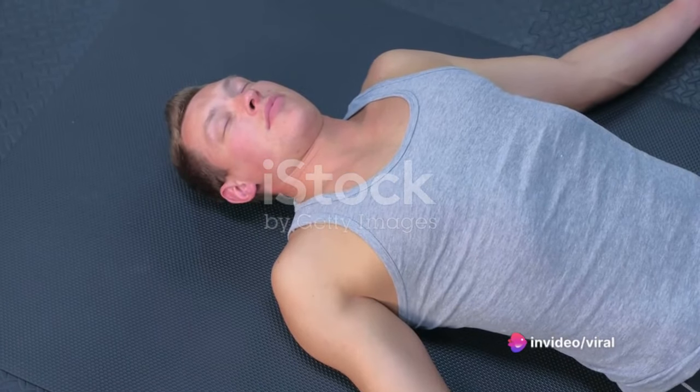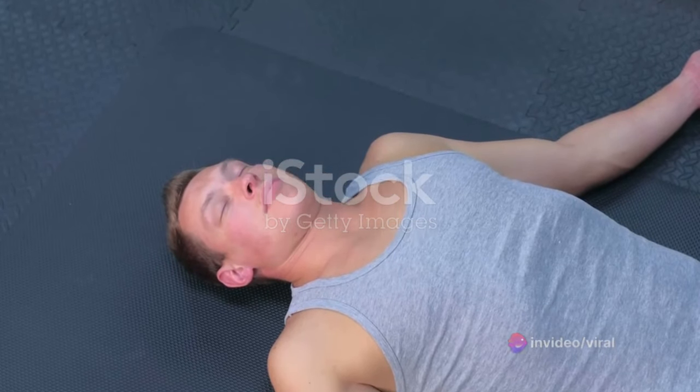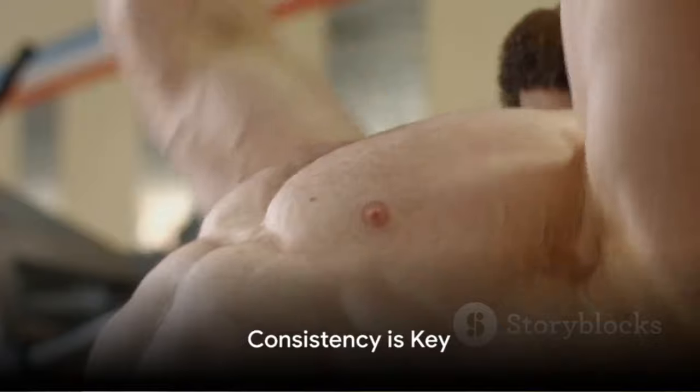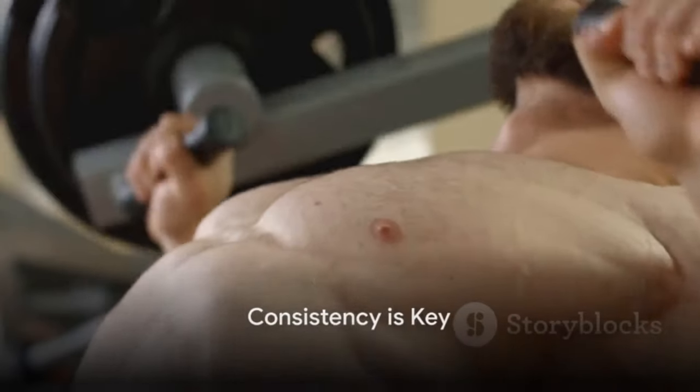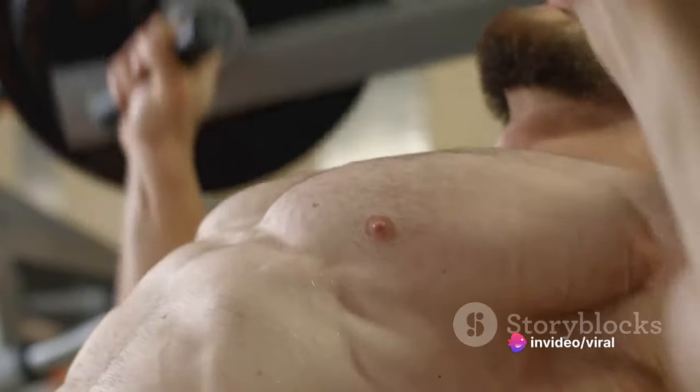Rest and recovery are just as important as the workout itself. Ensure you're getting enough sleep and consider taking a rest day between heavy lifting sessions. This allows your muscles to repair and grow stronger. Consistency is key — improvements won't happen overnight, but with regular training, proper form, and adequate rest, you'll see progress.